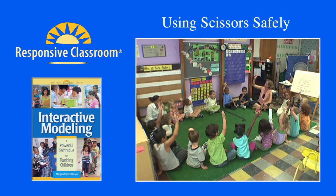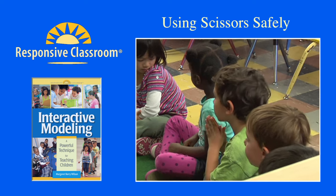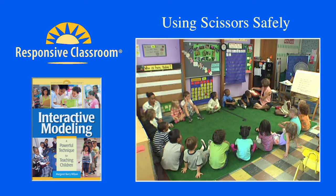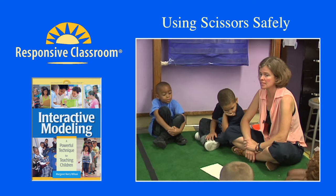Scissors! Jalen has his hand up. So what we're going to do right now is I'm going to show you what it looks like to cut, and I want you to notice what I'm doing to be very careful with the scissors.